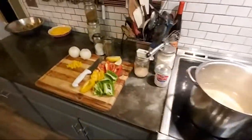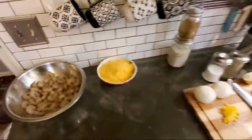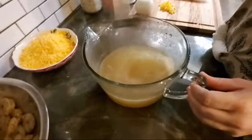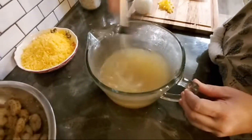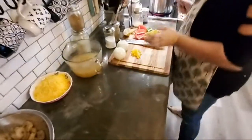I also put five chicken cubes in with four and a half cups of water. So we have a chicken broth sitting over here, and that's going to go into our roux for our gravy that goes over the grits. We're making shrimp and grits Southern style.